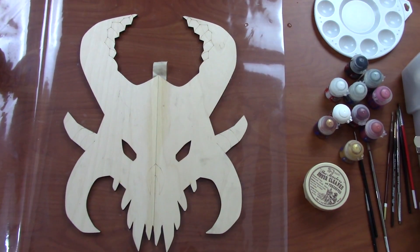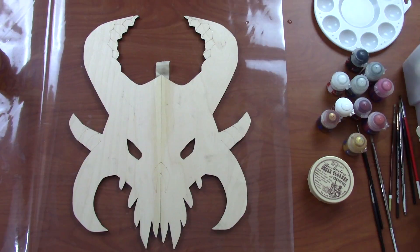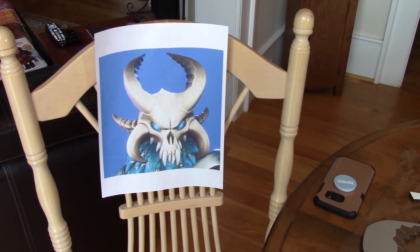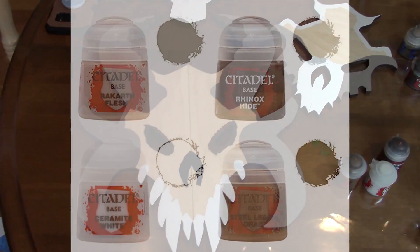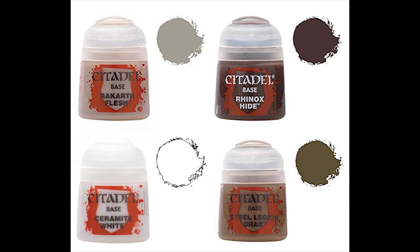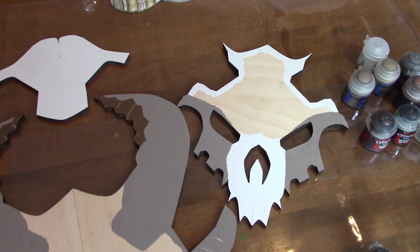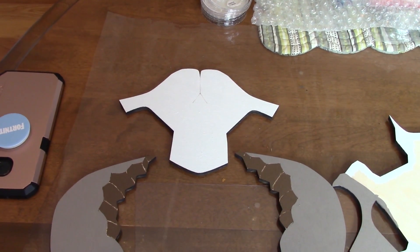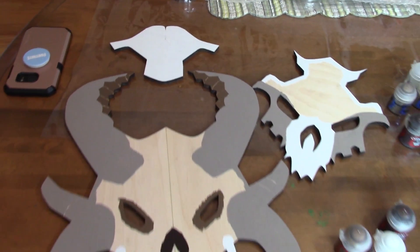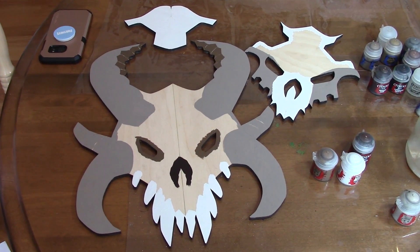Before I start painting, I have to glue the two halves together and let those dry. Then I have a nice reference photo close to me while I'm doing the painting. This is the first level of painting — it's called base painting. I'm using Citadel hobby paints, and these are the four colors that go into the base. Base paints have a lot of pigment in them so that they cover up the wood with only a coat or two.